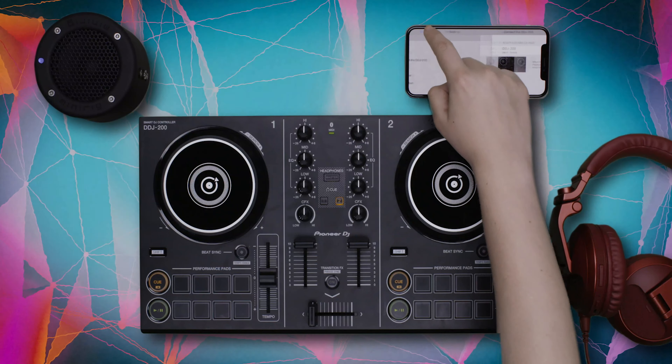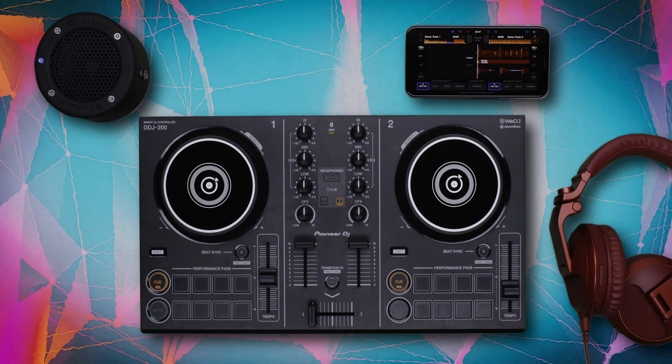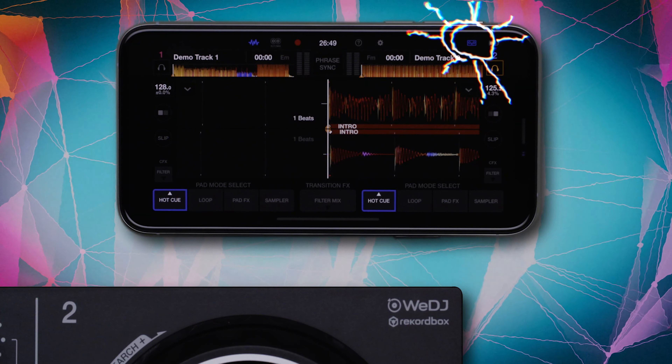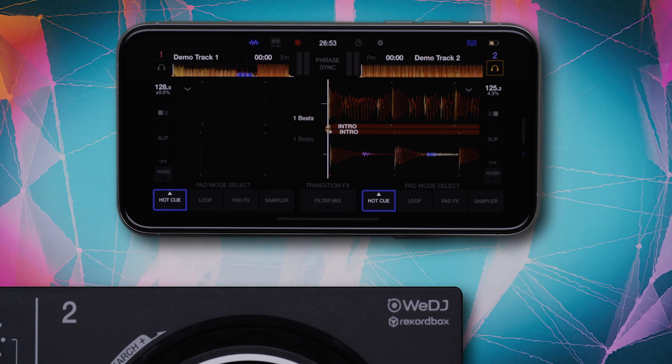Navigate back out of the Settings menu. An icon will appear in the top right corner of the screen to confirm the connection to your DDJ-200. Now you're connected and can control WeDJ with the DDJ-200.